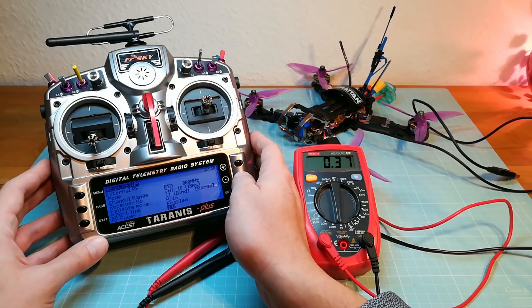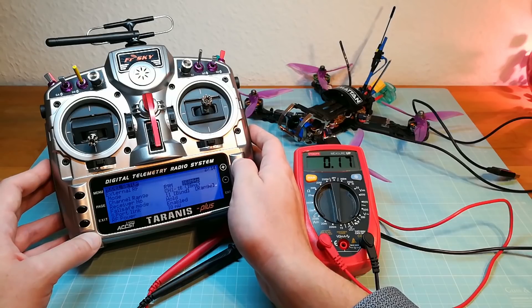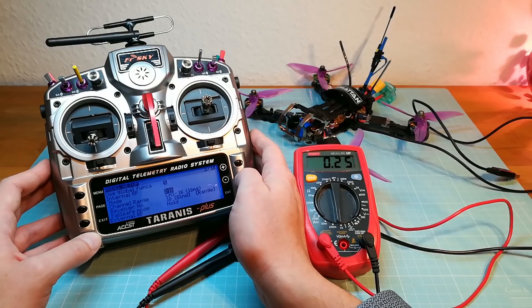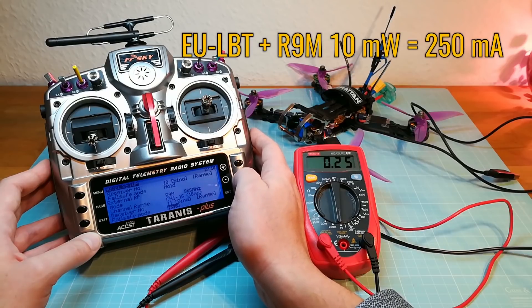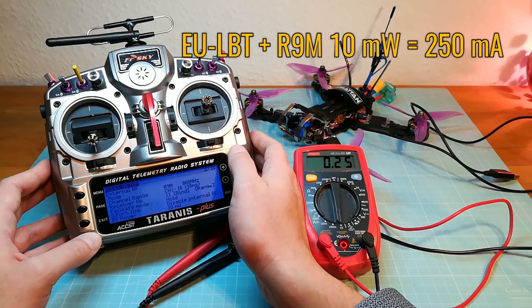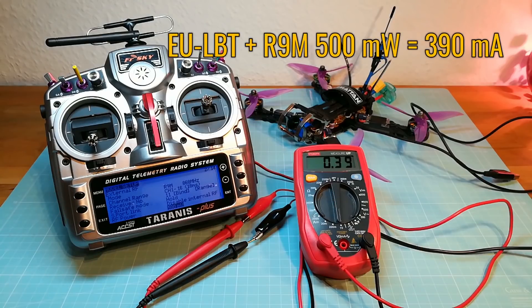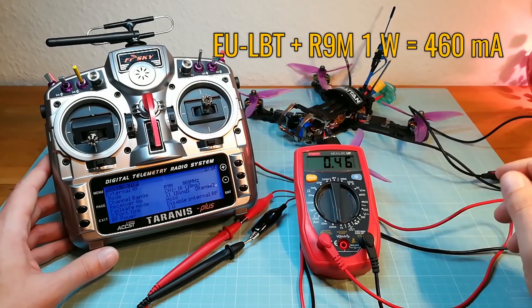Now I will also check the different output levels when the internal module is also enabled. This will be interesting for those who are using the redundancy function with both modules. So here we have a current of 250mA on 10mW output power, 290mA on 100mW, 390mA on 500mW, and 460mA on 1W output power.